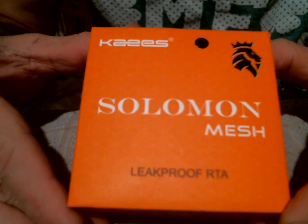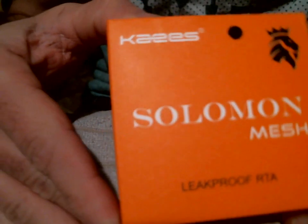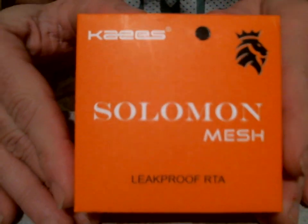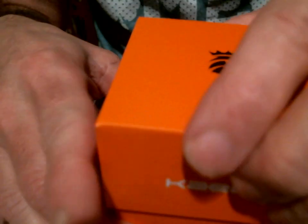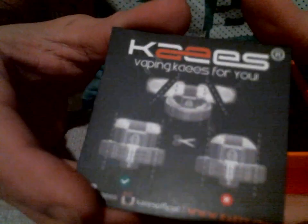We're back down and close with the Solomon Mesh RTA. I'm gonna try a different camera angle here. I was really impressed with the Solomon 3 RTA when that came out - it had the airflow caps like the Creed does, which was pretty nice. So here we go with the box.